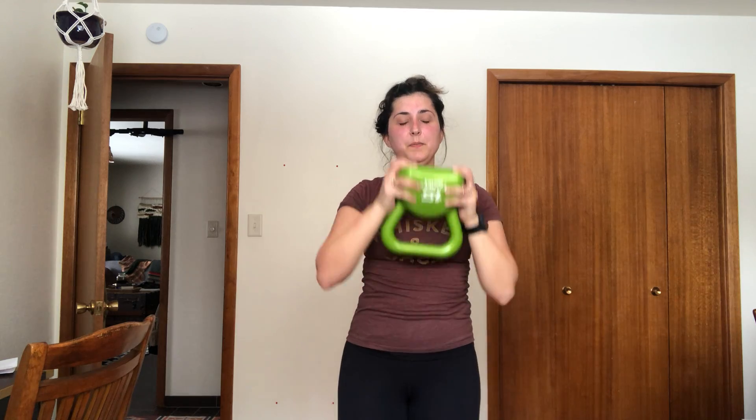Breathe. One more. Okay, I'm glad I only did three sets of 10 because I would have died if I didn't. But go us!